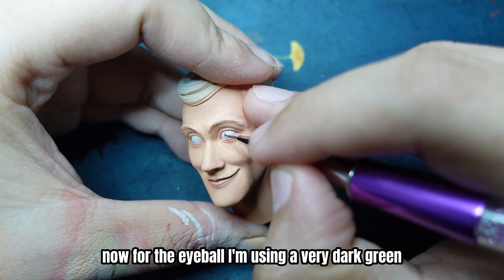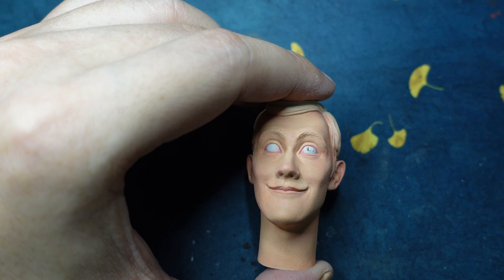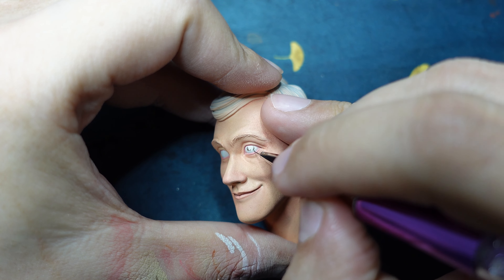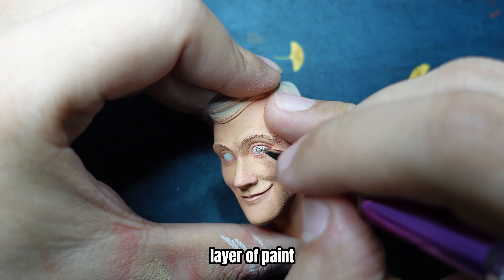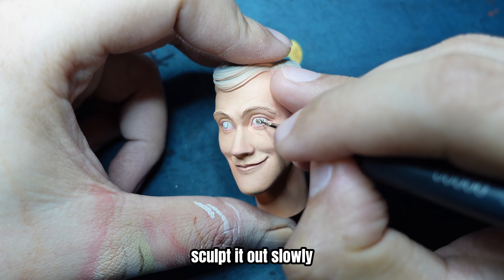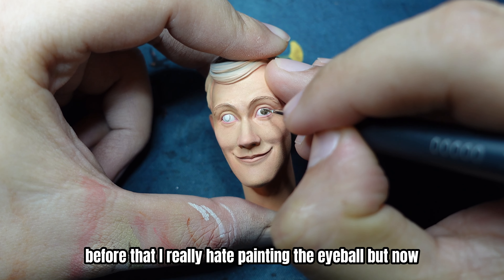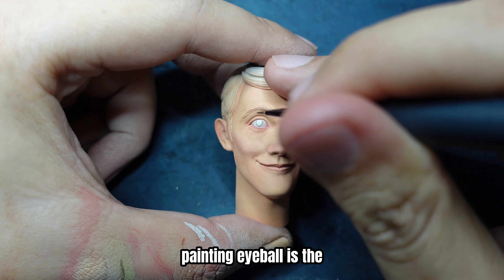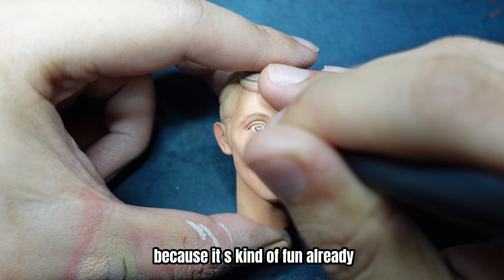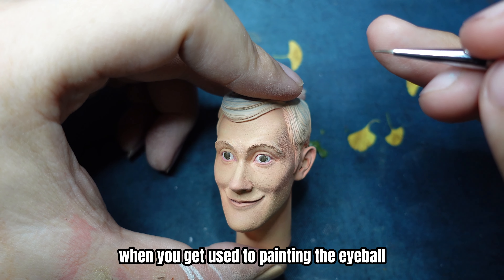Now for the eyeball, I'm using a very dark green to shape up the eyeball first. Very thin, very watery layer of paint — sculpt it up slowly. I used to really hate painting the eyeball, but now it's my most looked-forward-to part because it's kind of fun once you get used to it.